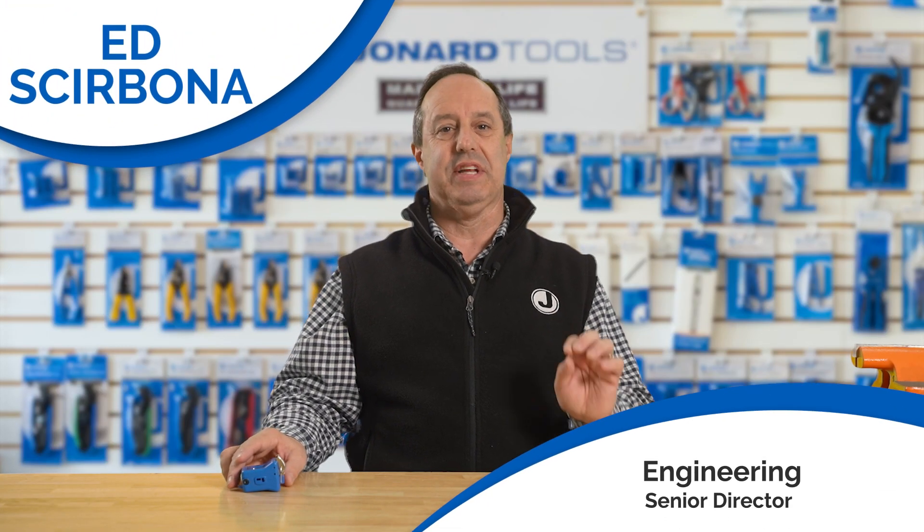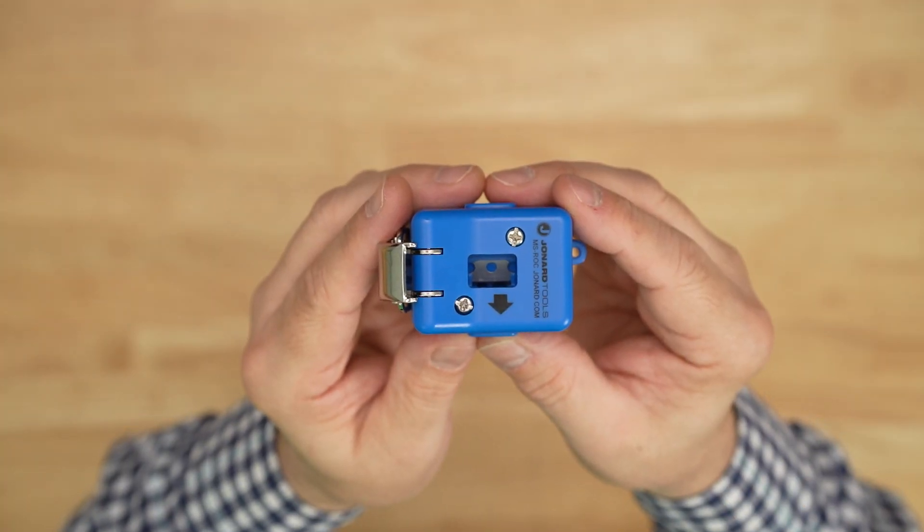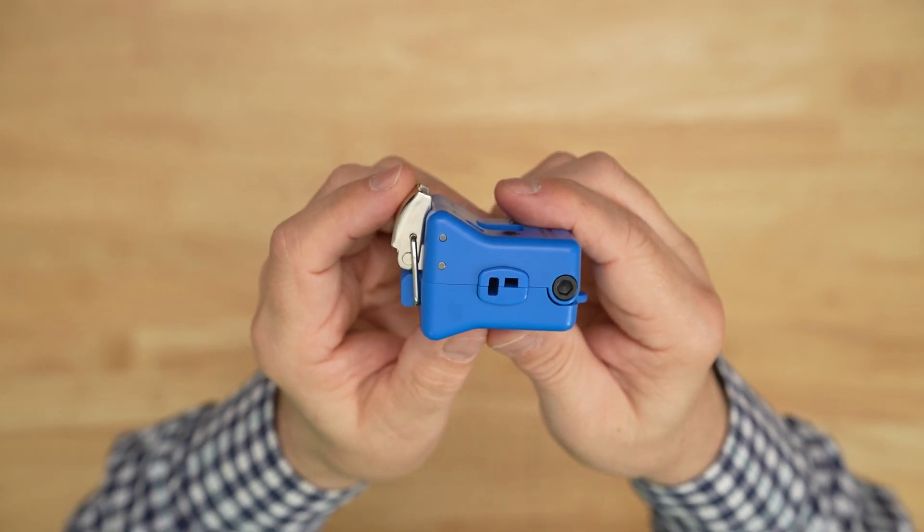Hey guys, Ed here from Jonard Tools. Welcome back to our channel. Today I'm thrilled to introduce you to our latest innovation, the rock drop cable slitter, part number MS-ROC.